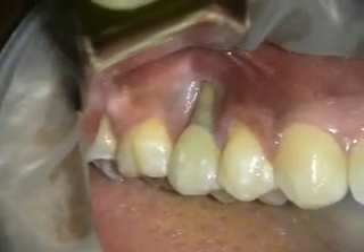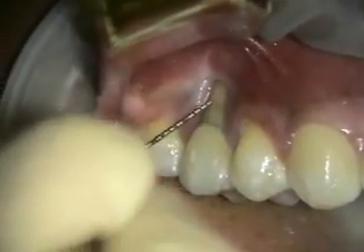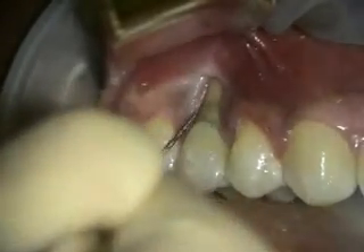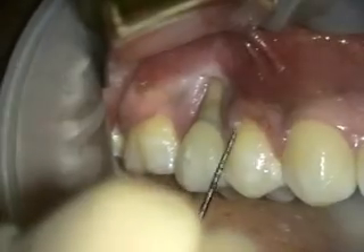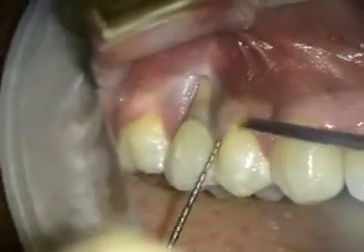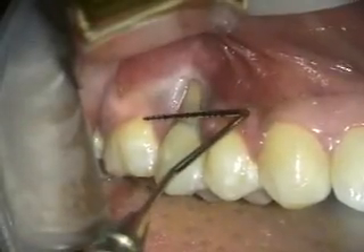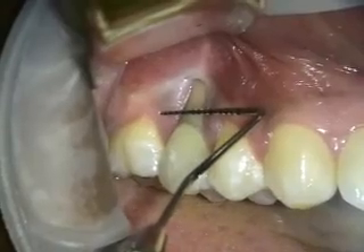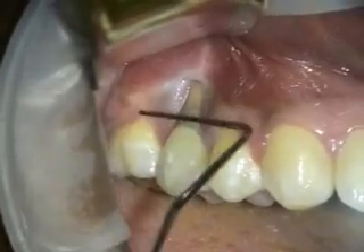Today we're treating this localized to severe recession, and I think it was kind of a result of some factitious habit on this tooth. You can see that it's real clean, so that's good. We're going to be putting some alloderm under here, coronally positioning this, and I don't expect we're going to get full root coverage, but hopefully we'll get at least three quarters.